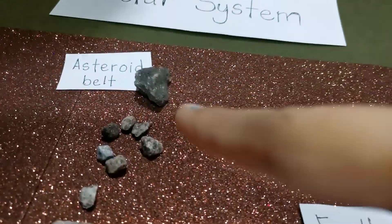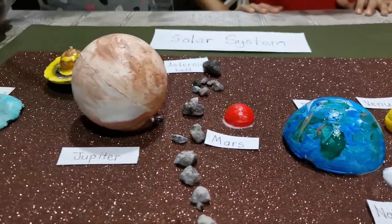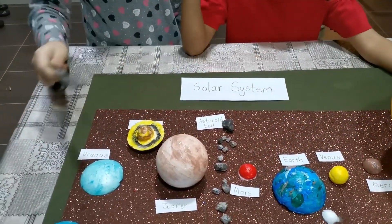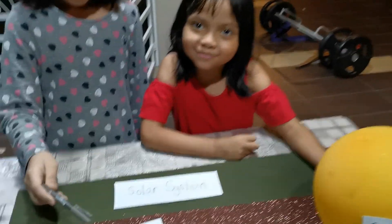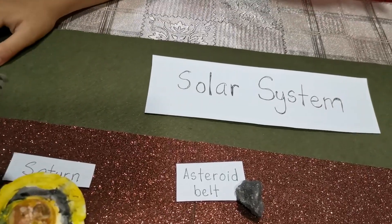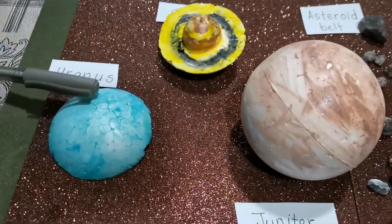If you look here, that's the asteroid belt — it's between Mars and the biggest planet. The biggest planet, but not as big as the sun. It's just the biggest planet, bigger than the other planets. But the sun is not a planet — it is a star. How about Saturn? Saturn has rings. I think it's made of ice and rocks. And here's Uranus — the coldest planet in the solar system.